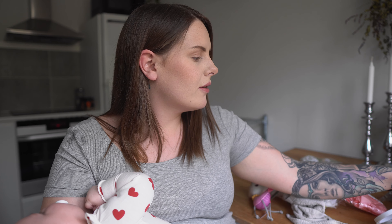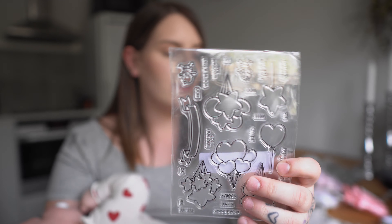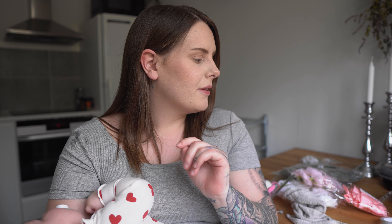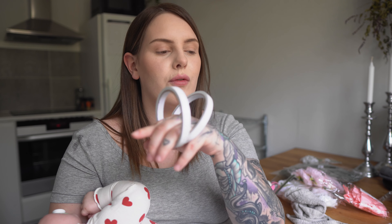I found these — what do you call them — stamps. You place these on a little plastic thing, press it into ink, and then press it onto paper. They're so cheap and have so many different designs. They're pretty small but you can create your own congratulations cards, birthday cards, and all that. I just have to buy the actual ink and then I'm going to try them out.